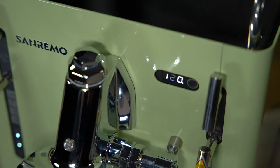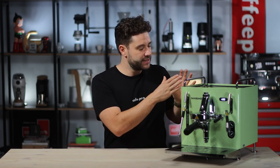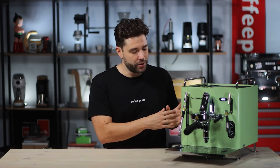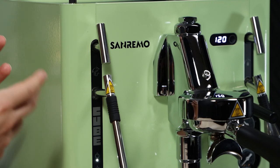Diving into this machine — what is it? It's a heat exchange machine running a stainless steel boiler, which gives better temperature stability than brass or copper. It has a smallish water reservoir at 1.8 liters, but this being the Cube R or rotary version, it can be plumbed in. If you're plumbing it in, the tank size may not be an issue, but if running from the tank it can deplete quite quickly. The boiler is 1.9 liters and the E61 group head allows for mechanical pre-infusion.